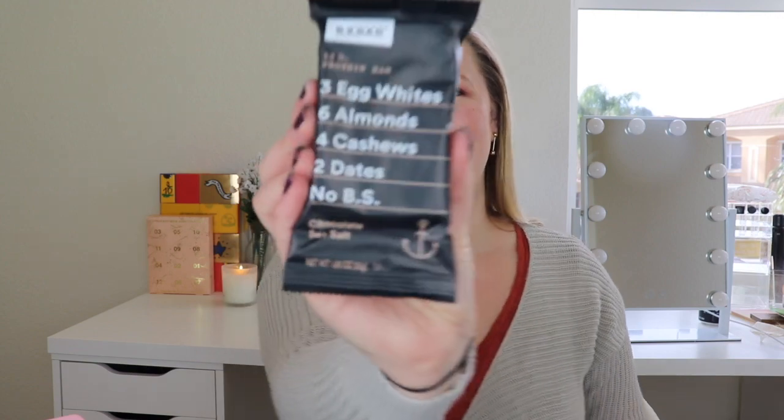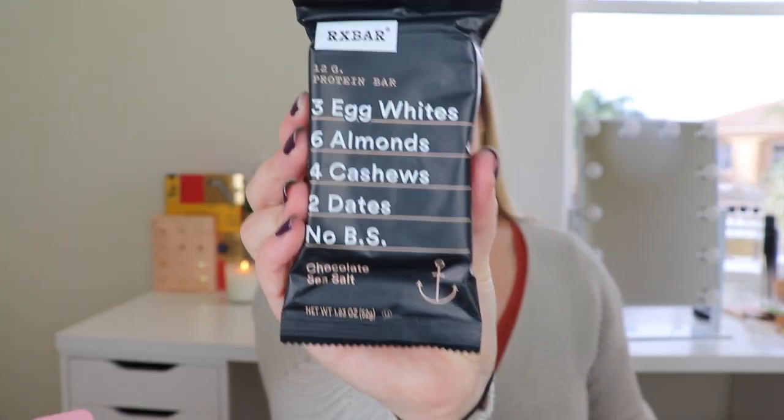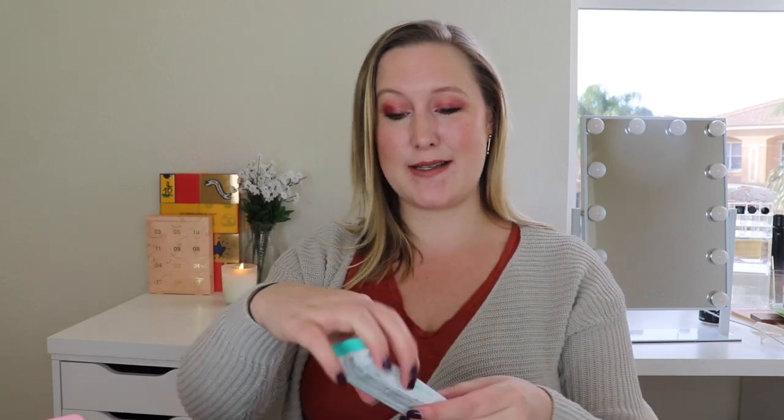Next thing is by RX Bar — I had a feeling we'd get something by them because of that little card. This is the chocolate sea salt one. I love the sea salt and chocolate combination! It has three egg whites, six almonds, four cashews, two dates, and no BS. This is 210 calories. I love keeping protein bars like this around for when I get super hungry, especially on the go — I'll leave one in my bag so I don't make any bad food purchases.